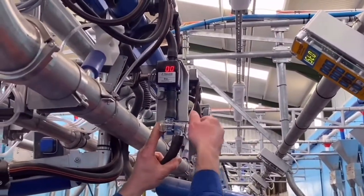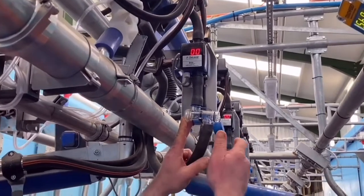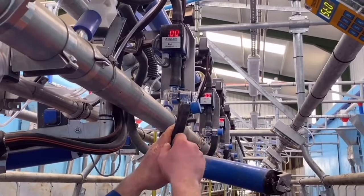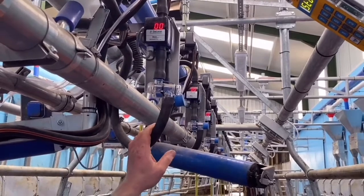You can put off that blue cap to put on a sample bottle here, and if you're recording once a month just put on the bottle. A percentage of the milk will go into the bottle — take down the bottle and take the milk away for sampling.